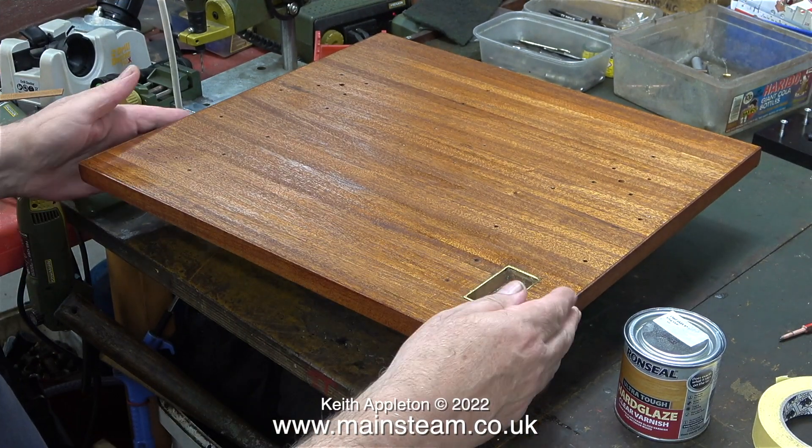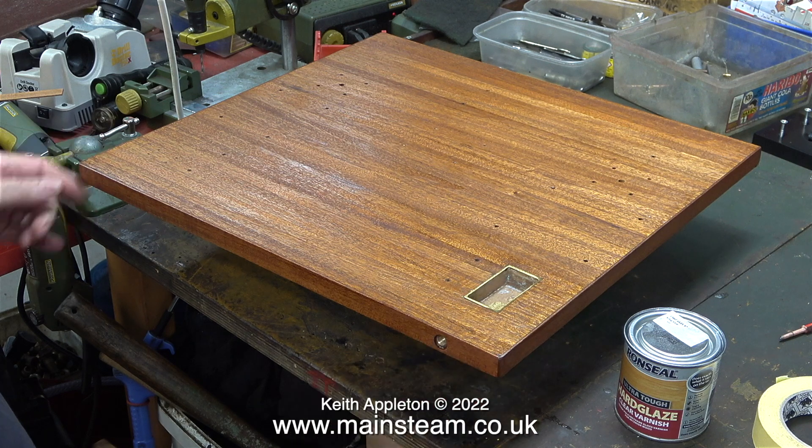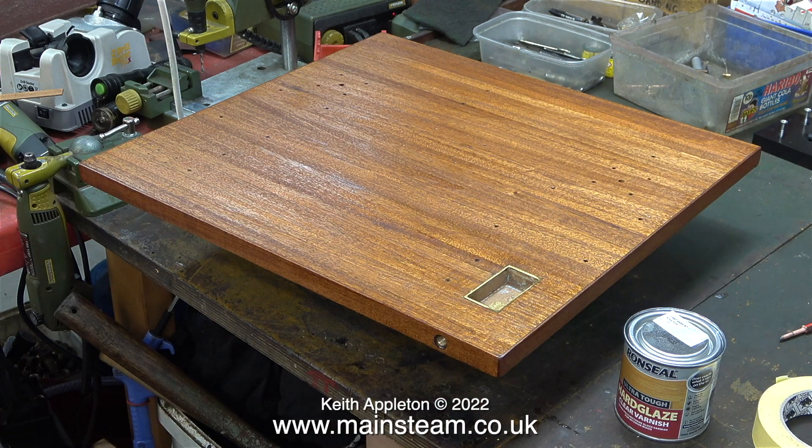The first coat of varnish that I applied to the baseboard is now thoroughly dry and it feels really rough, which is just what I need because I didn't brush off any of the dust. I needed the dust to still be there so that when I applied the varnish using a cloth, the polyurethane varnish including the residue of the mahogany dust was forced into any gaps between the planking.